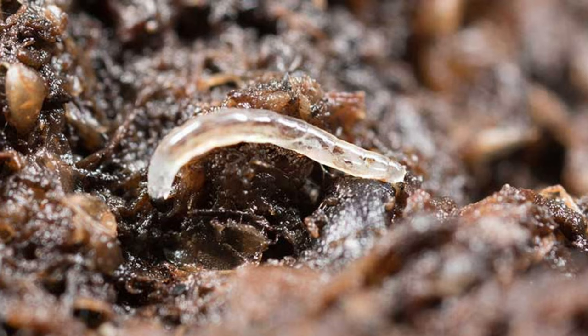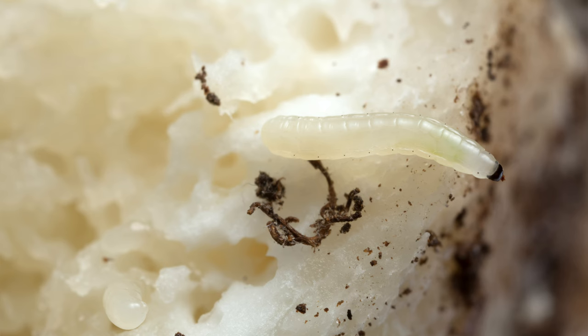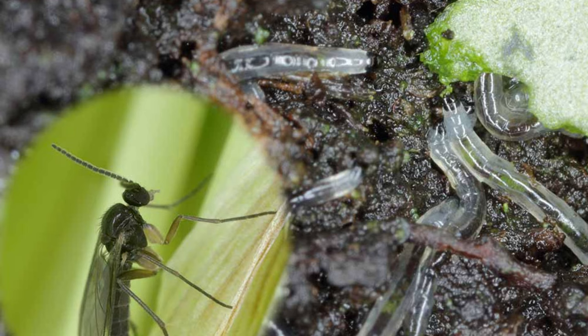Here's where things get interesting. Adult fungus gnats live for about a week, their main goal being reproduction. They lay tiny eggs in moist soil, particularly around decaying plant matter. The eggs hatch into transparent larvae that feed on fungus and organic matter in the soil. This can be beneficial when breaking down compost, but in large numbers they can damage plant roots. The larval stage lasts about two weeks. Once they've feasted enough, the larvae pupate in the soil, transforming into adult fungus gnats, and the cycle begins anew.